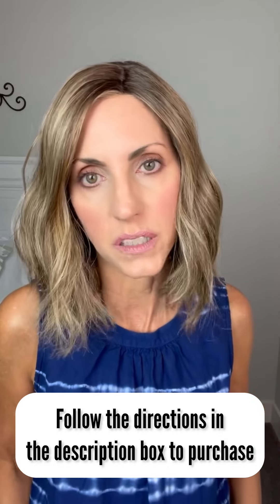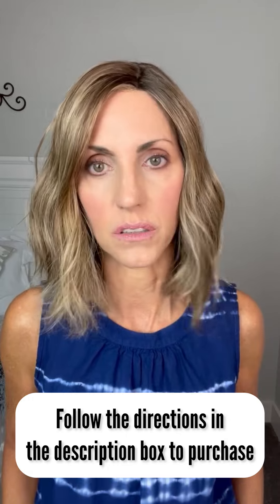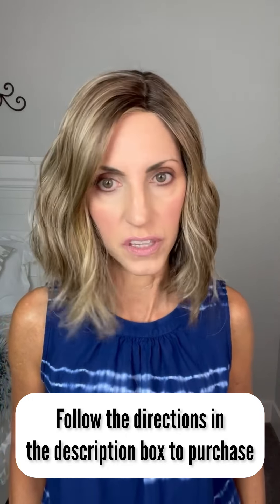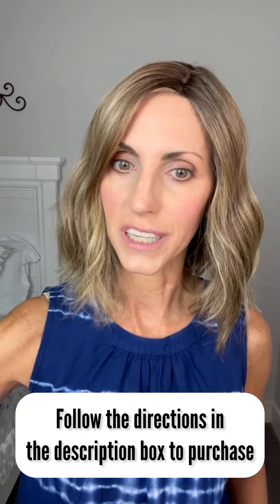Some of you have bought from me before, so you can do either friends and family or goods and services, which charges me a fee. So without further ado, I'll start showing you the wigs.